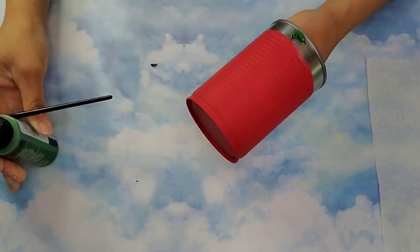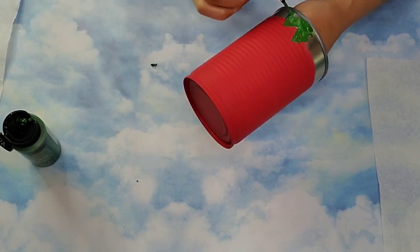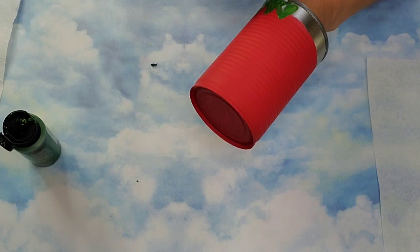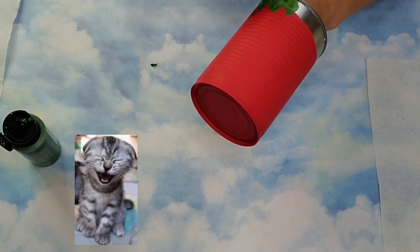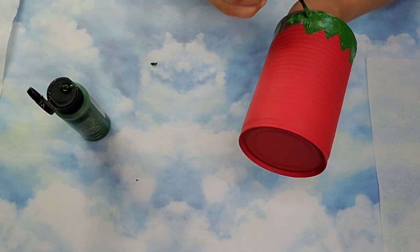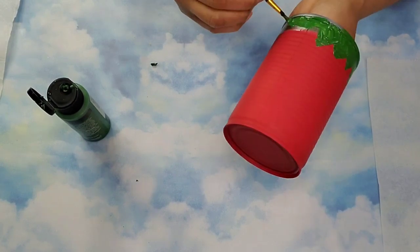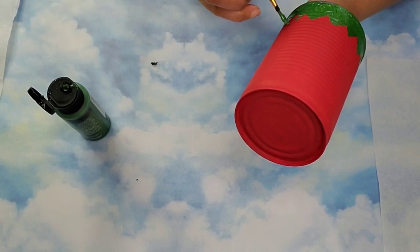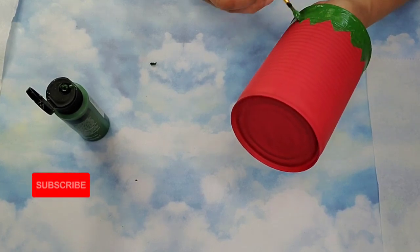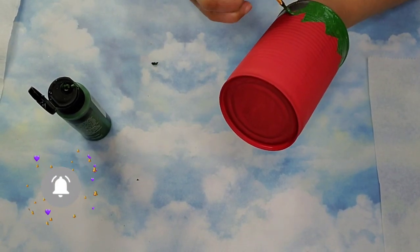For the top section I'm going to use this multi-surface green paint color from Folk Art and I'm going to add little greenery. If you can't tell yet, this is going to be a little strawberry planter. I'm just adding those little green sections — the strawberry has little leaves at the top and I'm not following any particular pattern, just trying to be as random as possible because nature is random.